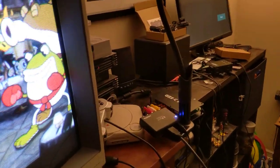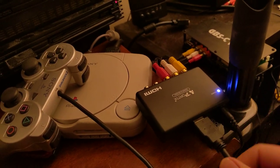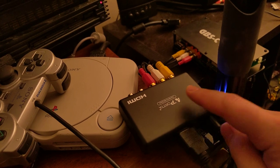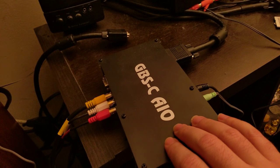I just told the PC to output 640x480, fed it into a very cheap $20 HDMI to component adapter that's passive and doesn't do any scaling, just passes the component signal on to the GBSC.